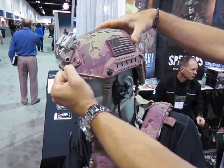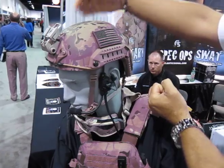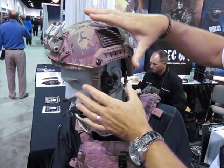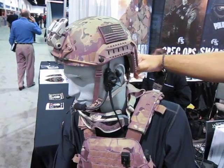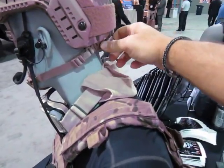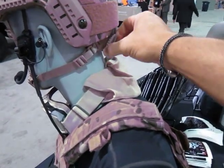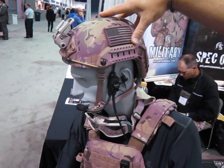It's got a suspension system in it that allows you to unsnap it from the front, pull it inside out, put a headset in it, and then drop it back in so you don't have that pressure of a headset. And then you've got a wheel in the back of the helmet that allows you to dial down the suspension system and lock it onto your head so that when you put nods on it, it won't move as you drop those nods down in front of your eyes.